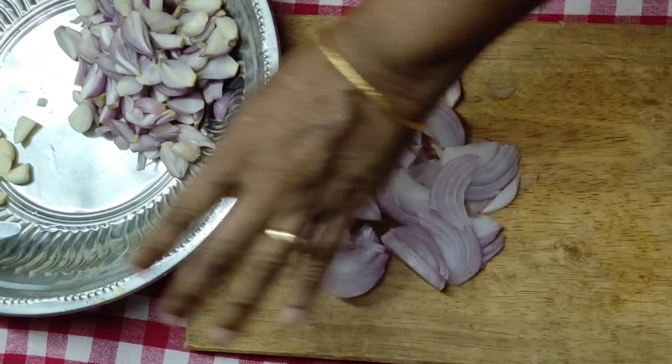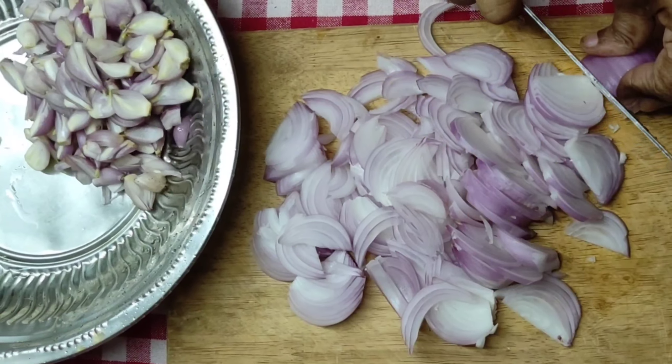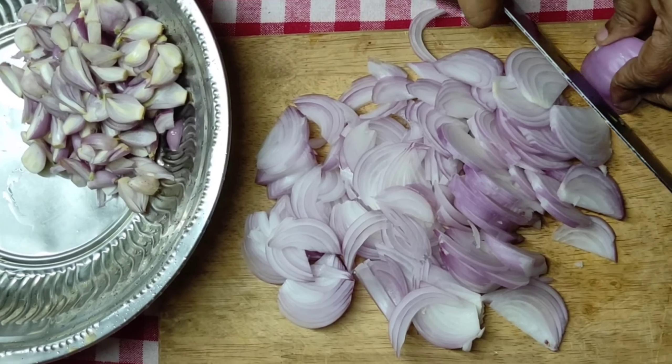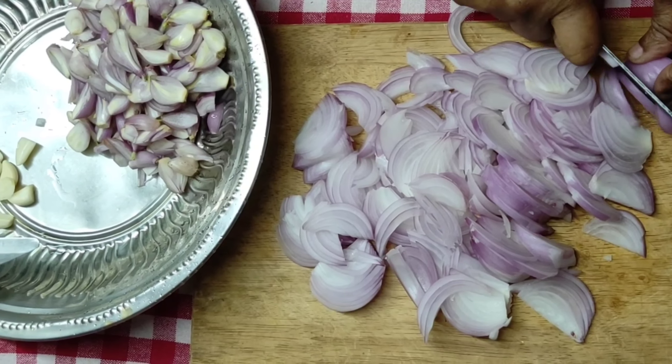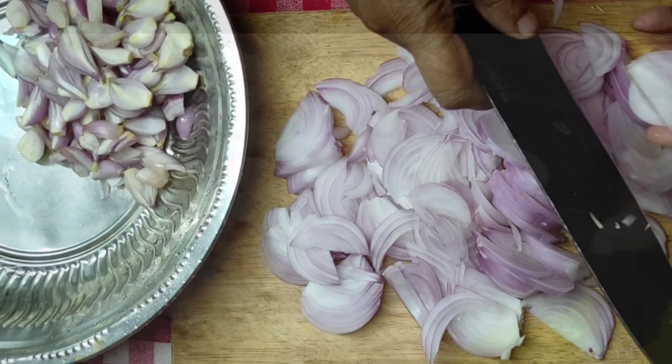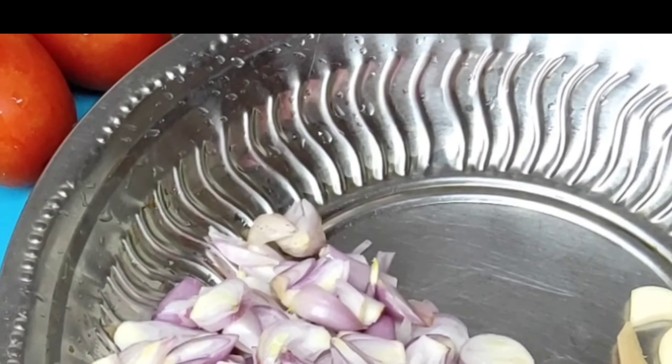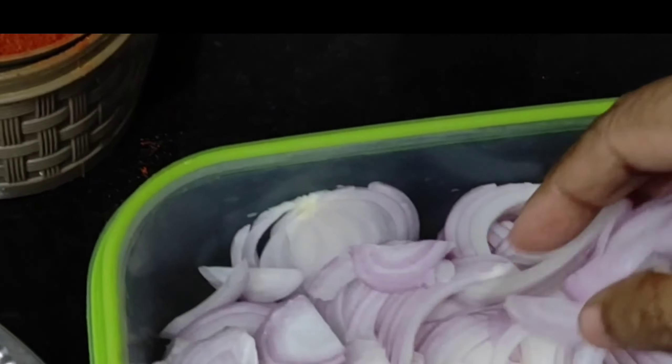I have to add 3 teaspoons of curry powder. I will add 4 teaspoons of spice together.